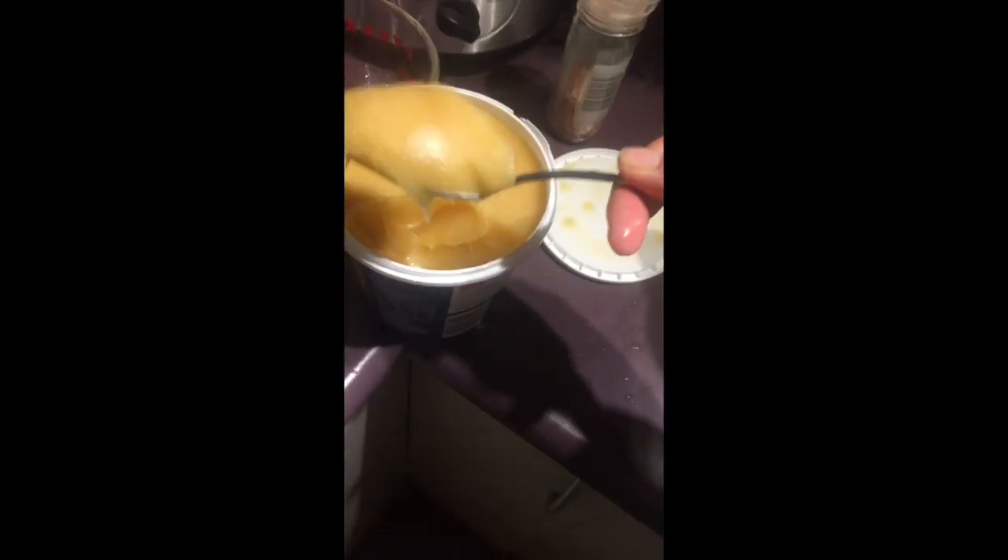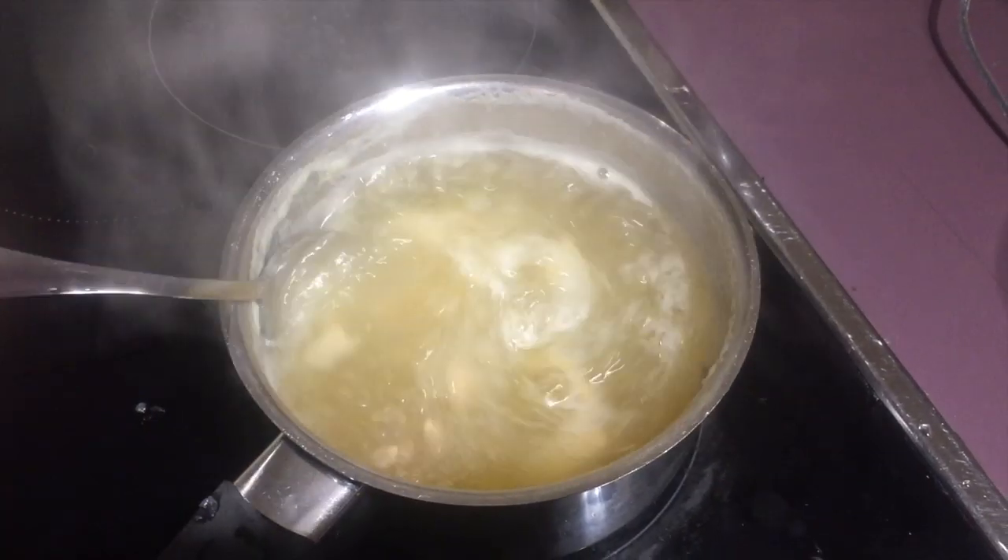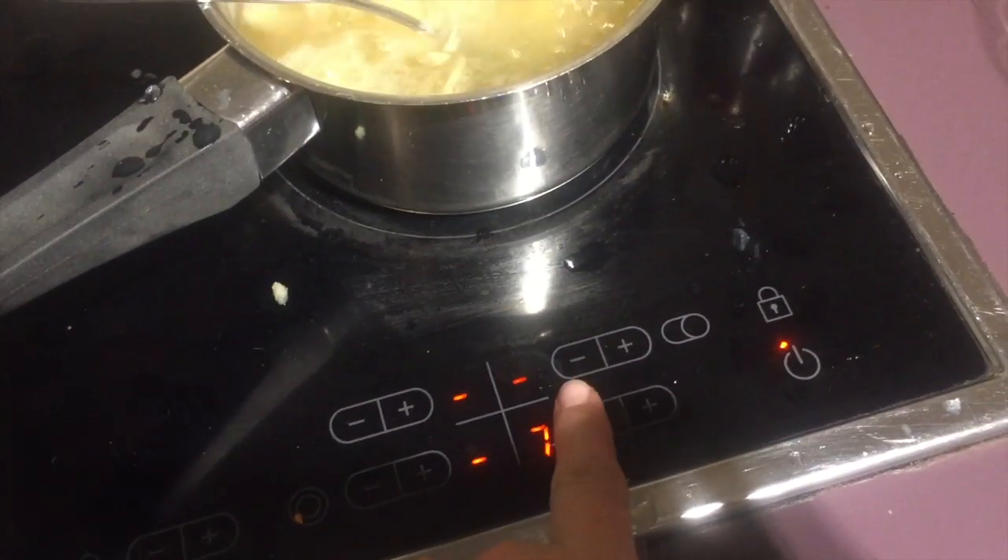Now add two tablespoons of honey and stir. I turned down the heat with this part because it was boiling hot. Now it is ready — just doing that old technique, you know, to try and cool it down.